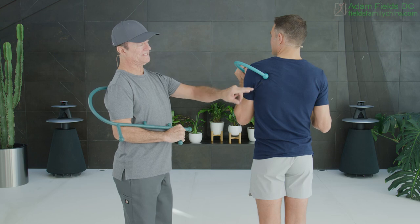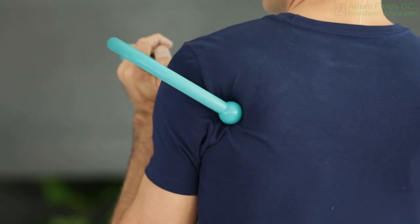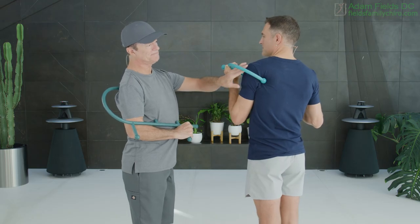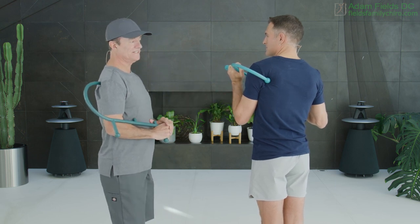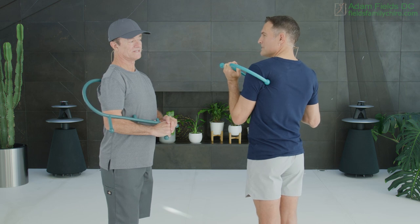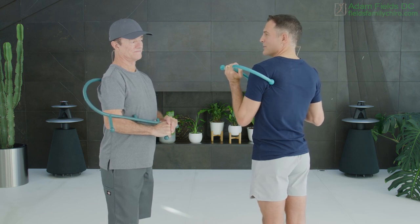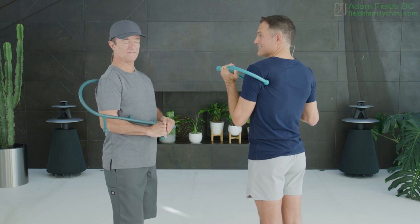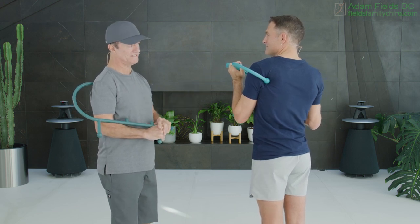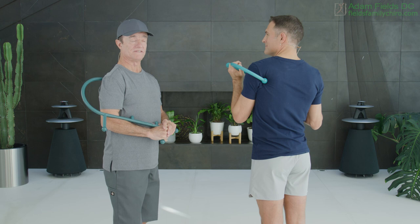Once we've done the infraspinatus, we want to find the teres minor, and you just gently drop it down into this little crevice right there. These also create a lot of shoulder pain, and you could feel sometimes referral down the arm. These muscles can create some weakness in the arm as well. Breathe in through the nose, gently out through the lips. The typical three reasons for shoulder pain are tendinitis, frozen shoulder, and bursitis — but people might just have trigger points. I've seen lots of so-called bursitis or frozen shoulder patients that just had trigger points in these areas that had always been missed. You can start to see some relief right away.